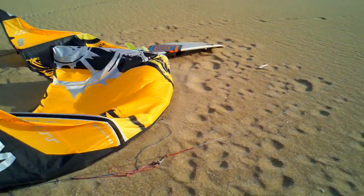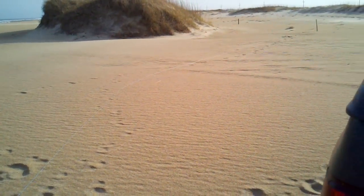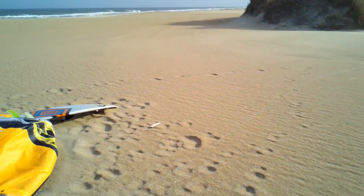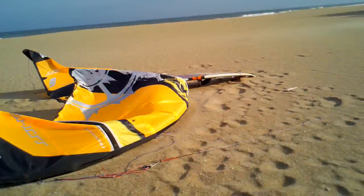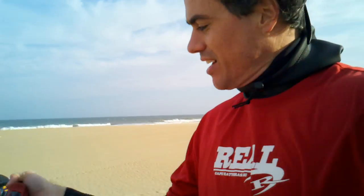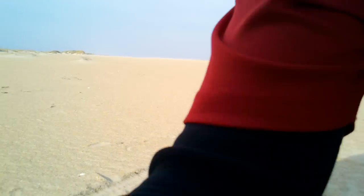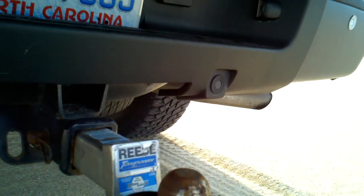First and foremost, set up your bar. Bar's upwind. Kite's right here. I'm going to go up, grab the bar, come back to the trailer hitch and go from there. Got the bar. I'm going to take the bar and drop the chicken loop right over the trailer hitch. This way, when I come back, it's going to be nice and secured on there.